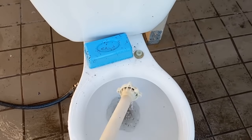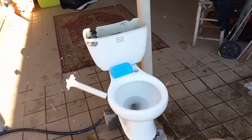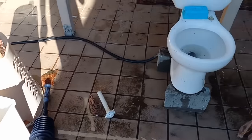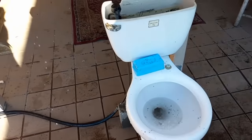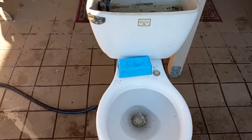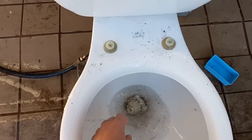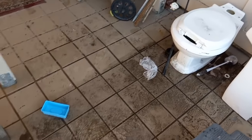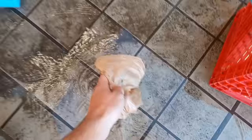That fixed it. Holy cow. Let's try it again. Now let's get this little thing out of here. Let's try a bag again, now that I've fixed it.